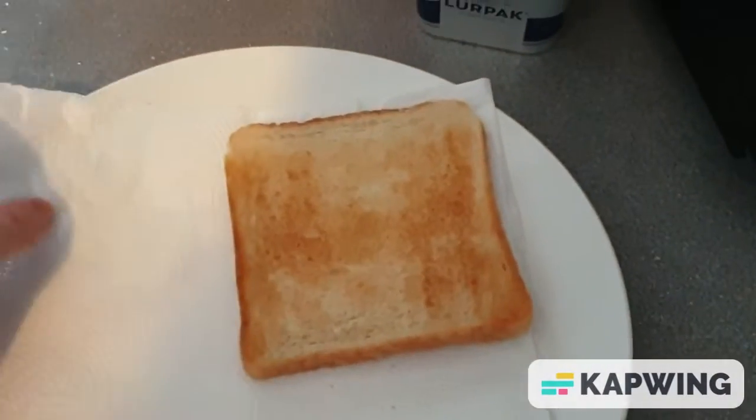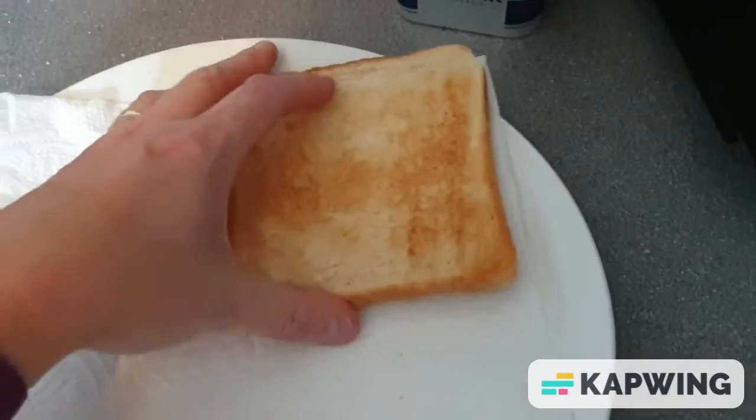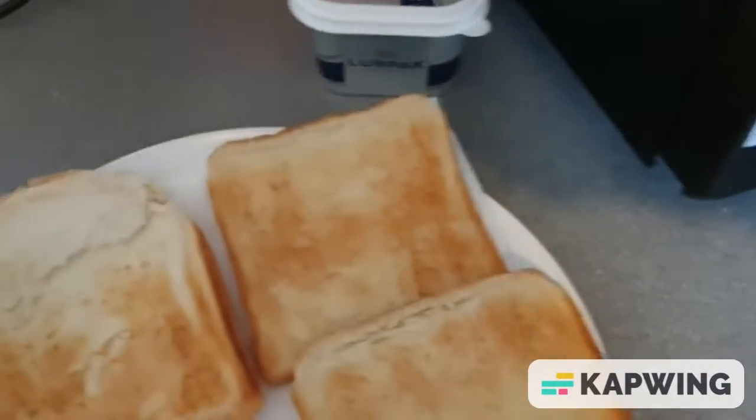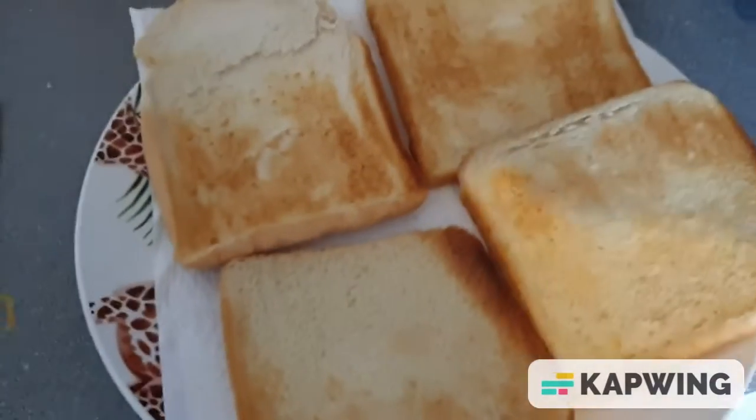Put your kitchen roll on a plate. Get your toast done. Put it on there, put your cheese on.